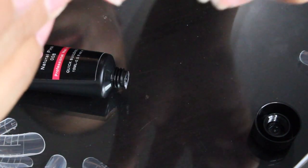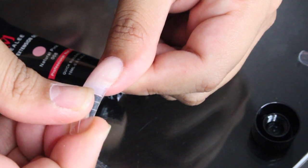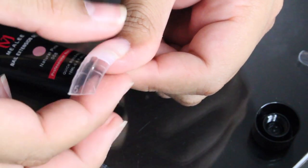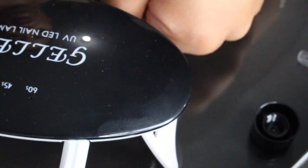It says to put the nail form on your nail firmly. Let's do this — firmly! Cure that for two minutes or LED lamp for 60 seconds. Let's grab the lamp. Oh my god it gets so hot — so hot!